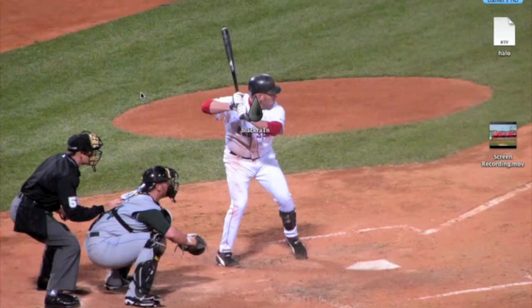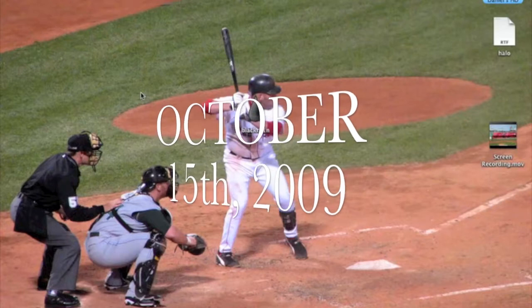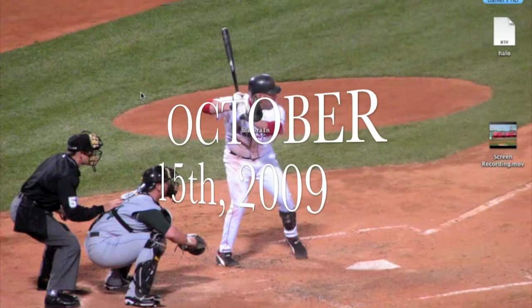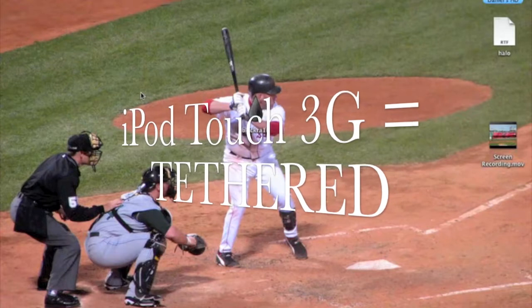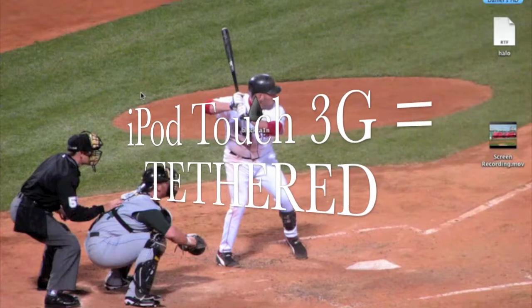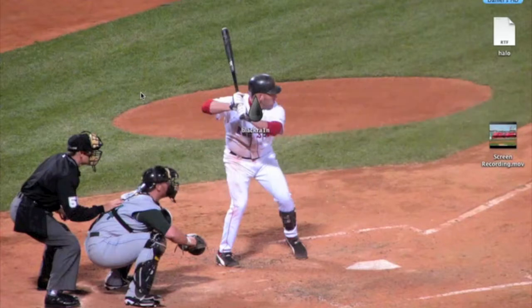BlackRain is a jailbreaking tool that is one of the simplest ever to come out for all devices except under certain conditions. If you've bought an iPhone 3GS after October 15, 2009, it will be a tethered jailbreak. If you have an iPod Touch 3rd generation or the MC Model 2 of the iPod Touch 2G — which is the same thing as the iPod Touch 3G — it will also be a tethered jailbreak.